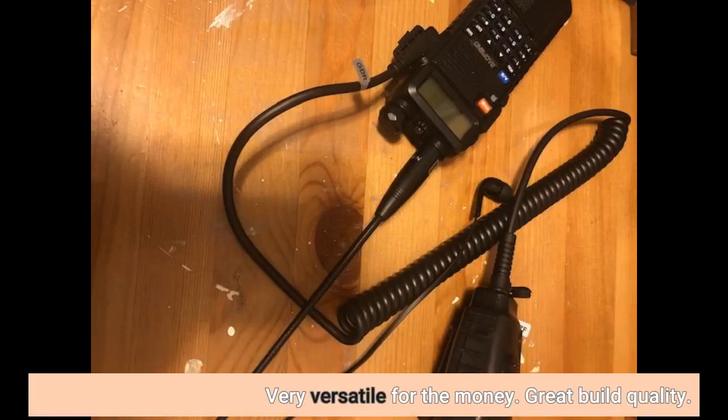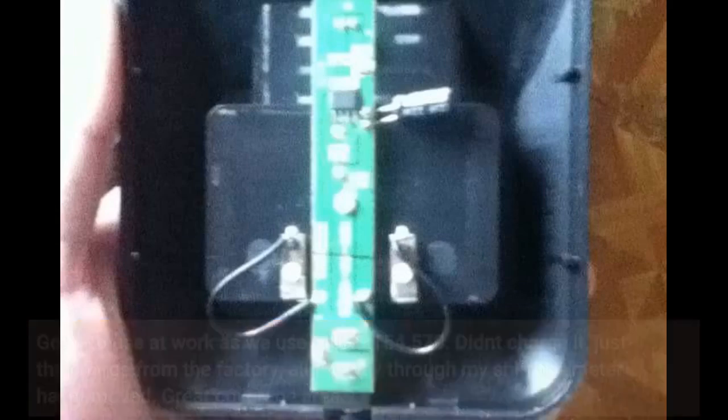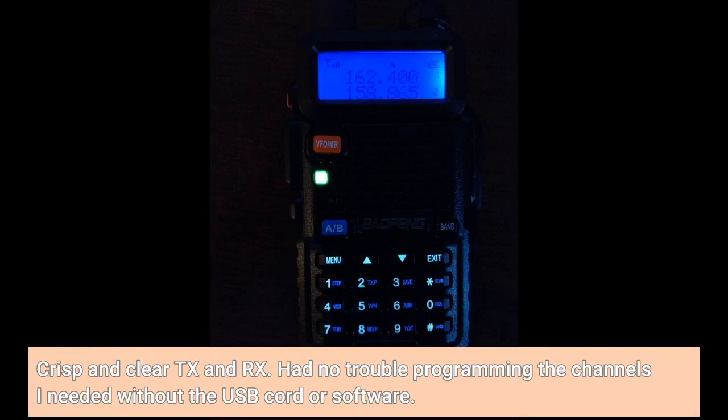Very versatile for the money. Great build quality. Got it to use at work as we use MERS 154.570. Didn't charge it — just the charge from the factory — all the way through my shift the meter hasn't moved. Great coverage area. Crisp and clear TX and RX. Had no trouble programming the channels I needed without the USB cord or software.